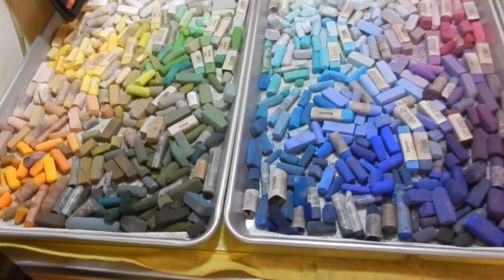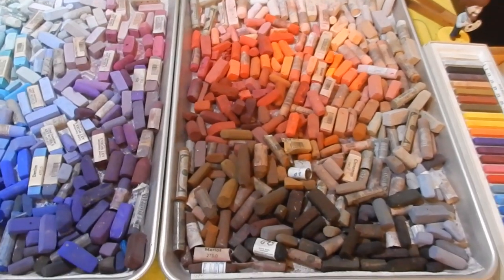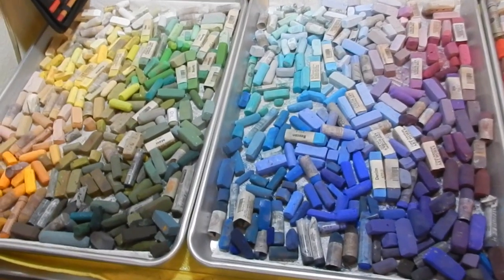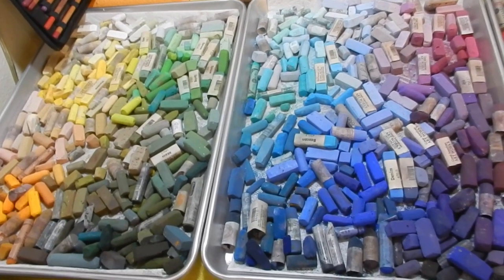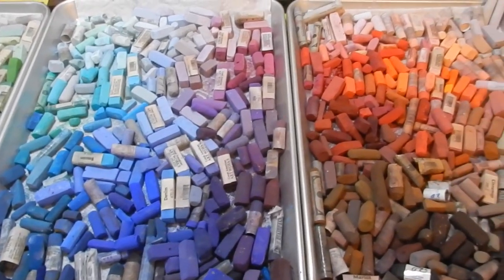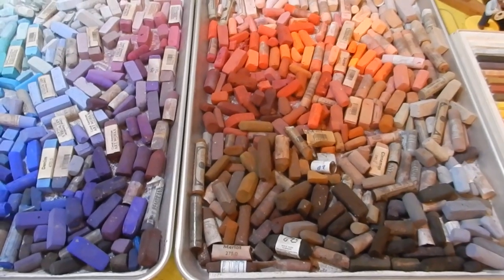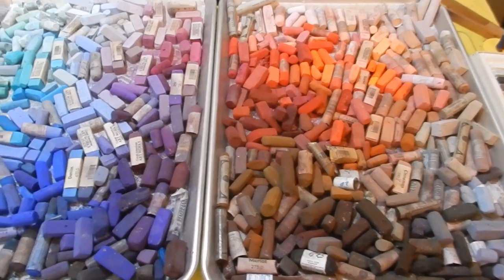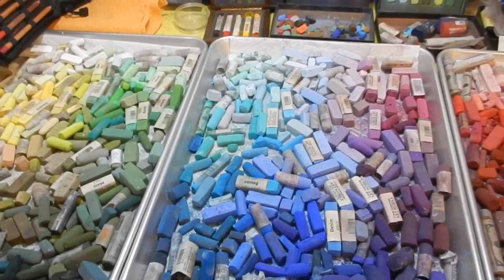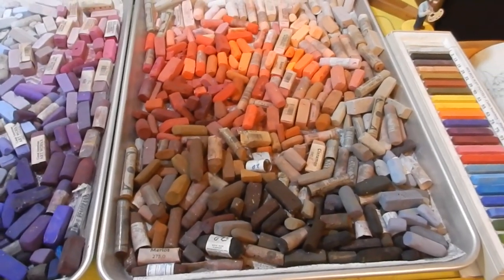And then these pans — these are baking sheet size — and they are filled with various brands of pastels that I had. I also purchased quite a few from an artist who was going back to oil painting. Any of them that you see with paper wrappers come from her, because I make mine naked as soon as I get them. So those are the pastels that I can choose from — most of my pastels anyway; I'm sure I have some stowed away in a backpack somewhere.